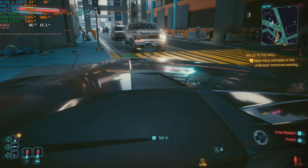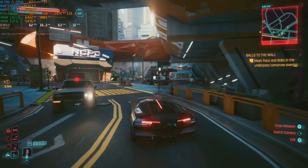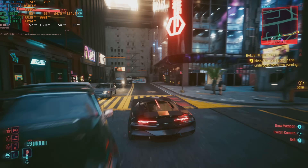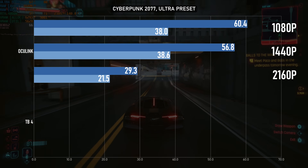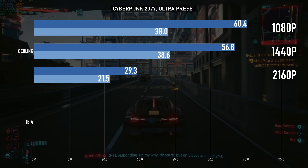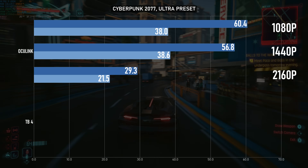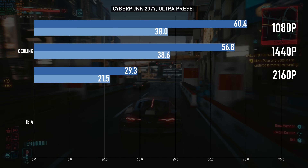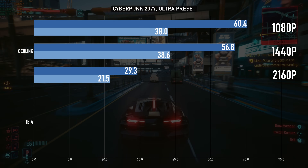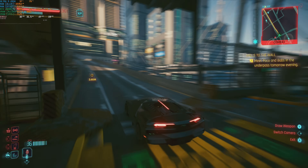Finally, I wanted to round out the benchmarks with that perennial favourite, Cyberpunk 2077. For once, the biggest bottleneck here was actually the Intel CPU — the 1080p and 1440p numbers are a dead heat. Both are quite playable too, and while some would argue you could tolerate a 4K 30fps experience, I'd be inclined to add some DLSS to get into the 40s. I'd like to have Thunderbolt results for comparison, except my Cyberpunk installation got corrupted and I didn't have time to reinstall it. This video was supposed to have come out last Friday.